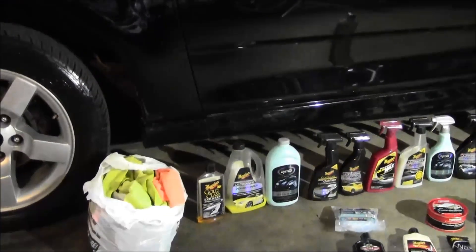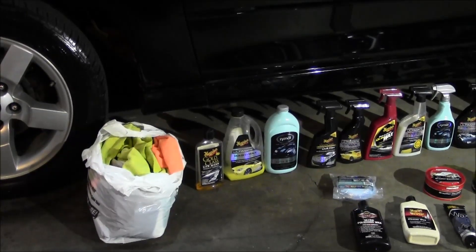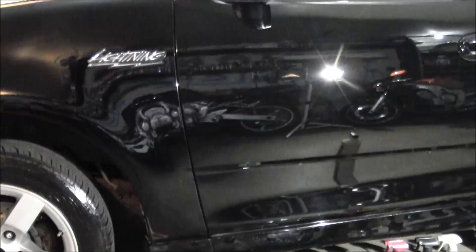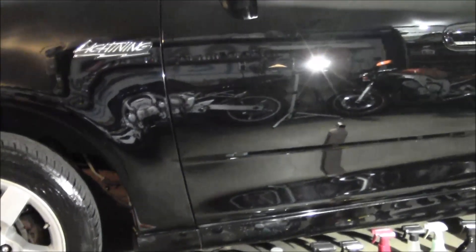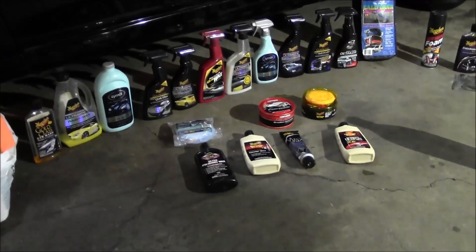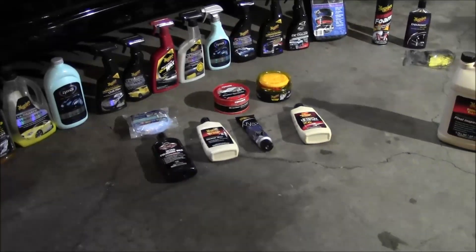The easiest way to do that: wash the car, get a fresh bucket of soapy water, and use the Eagle One clay mitt — or whatever clay of your choice. Run over it with clay, dry it off, and you could top it off with a spray wax, or move into using a dedicated wax.